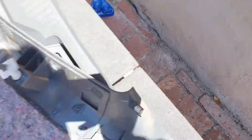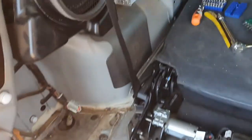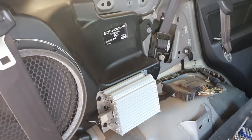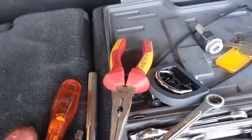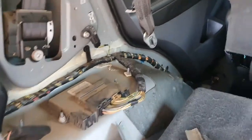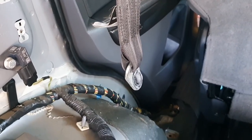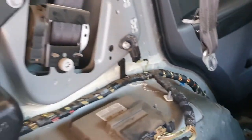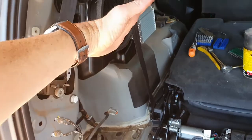After removing that, there was a hook over there that I had to remove as well in order to get the whole panel off. Then moving down, I had to take the seat belt anchor point off. Once all of that was done, the clips over here would just pop off.